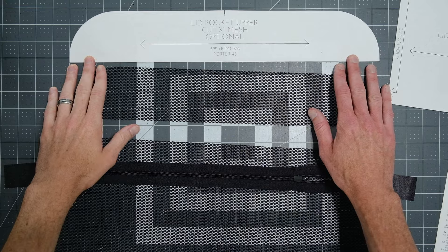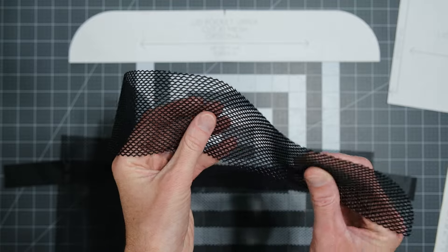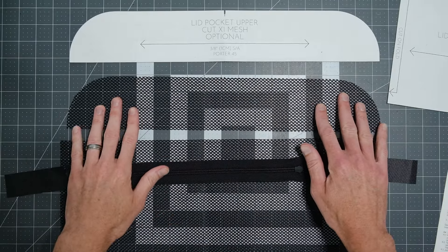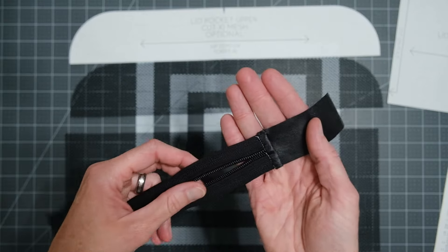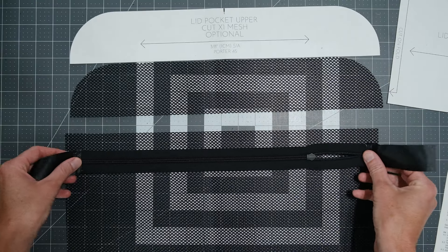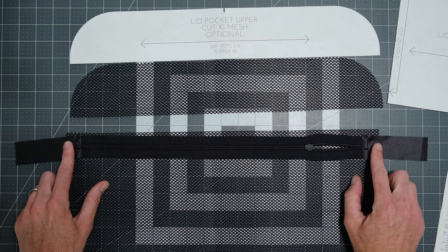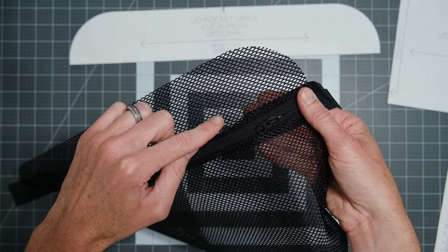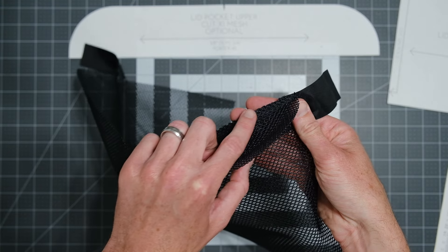For the lid pocket, I'm starting with a polyester poly mesh — kind of a scuba weight with a plastic-y feel, but it makes a nice pocket. I've got my upper lid pocket, lower lid pocket — just a rectangle — and a prepared number 5 zipper with zipper tabs. The zipper tape is cut a little narrower so I won't be sewing over it when I put it into the bag. With the zipper inserted, instead of folding open and top-stitching, I'm going to run a grosgrain binding along this inside edge on both sides.